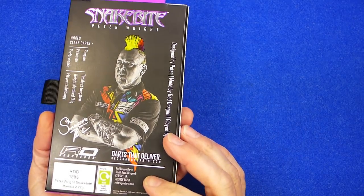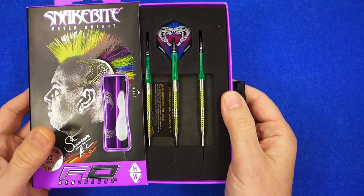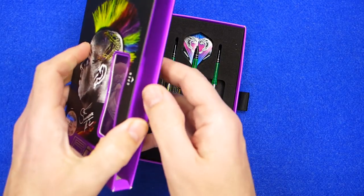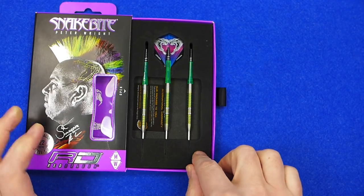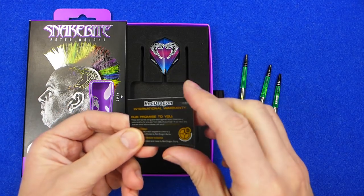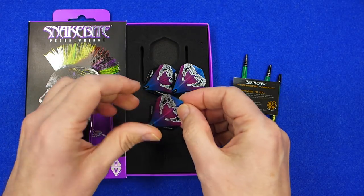The darts come in this new cardboard packaging from Red Dragon — I think it's the first time I've seen Red Dragon darts come in a box like this. There's a little tab where you pull out the tray with little magnets to hold it in. On the inside it's got the snakebite logo, a neat touch, and a dense foam insert holding the contents. You've got your darts fitted with the nitrotex stems in a nice green colour, a Red Dragon guarantee certificate, and the new snakebite standard shape flights — 100 micron colourful flights with a nice design on them.